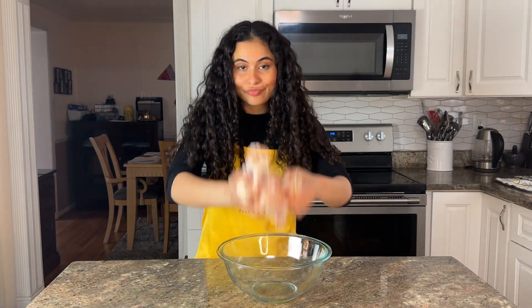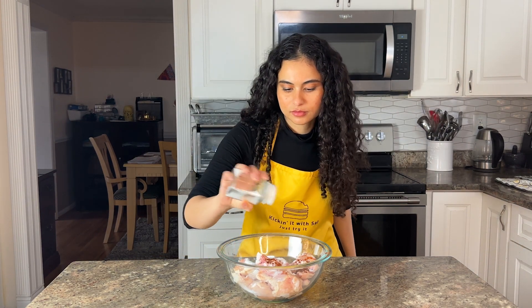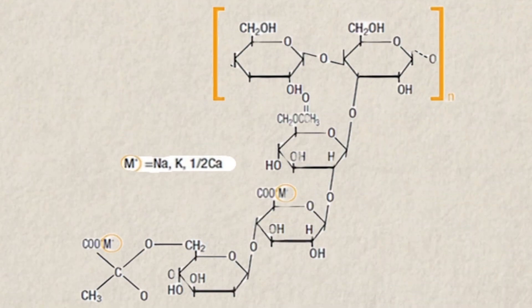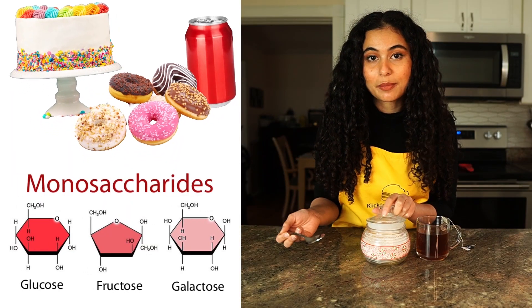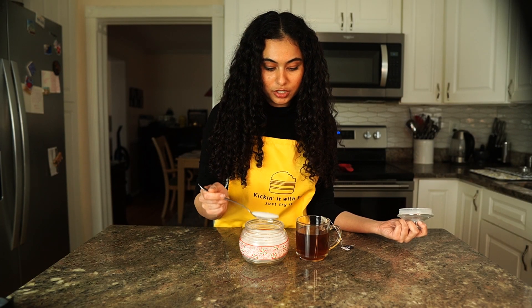Xanthan gum is just a polysaccharide that's used as a thickener and stabilizing agent. It's a complex carb that is also a soluble fiber. Complex carbohydrates are made up of sugars that are strung together in long complex chains, while simple carbohydrates are broken down quickly by the body to be used as energy — like sugar that you put in your tea.